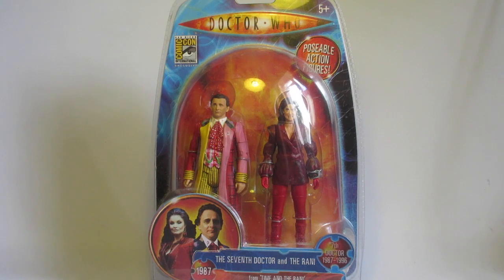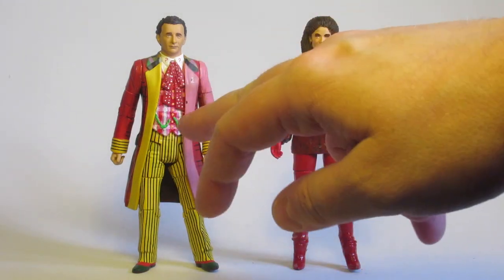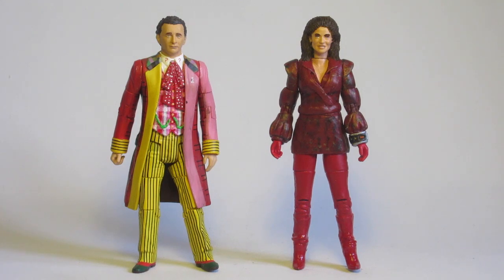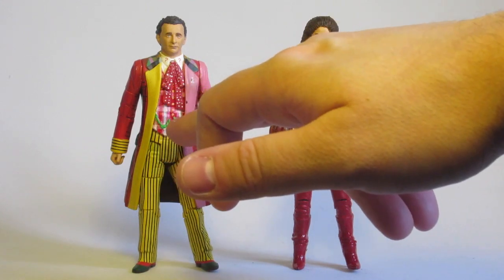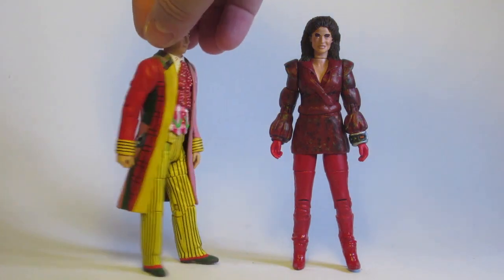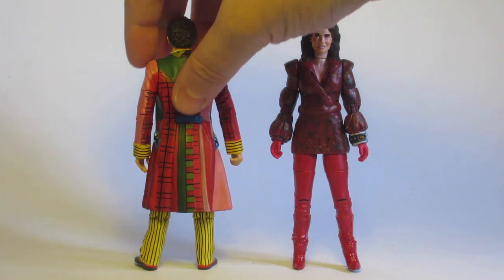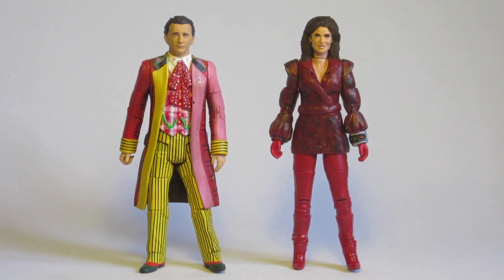Here we have my regenerated Seventh Doctor and Rani figures. The Seventh Doctor is pretty much the same as before — the differences are that I've repainted the waistcoat, as my skills at doing smaller details are a little bit better now. I've also painted the chain on him green, because on my previous version it was purple. And I've painted the pockets and the bits on the back blue, because they weren't the right colour before.